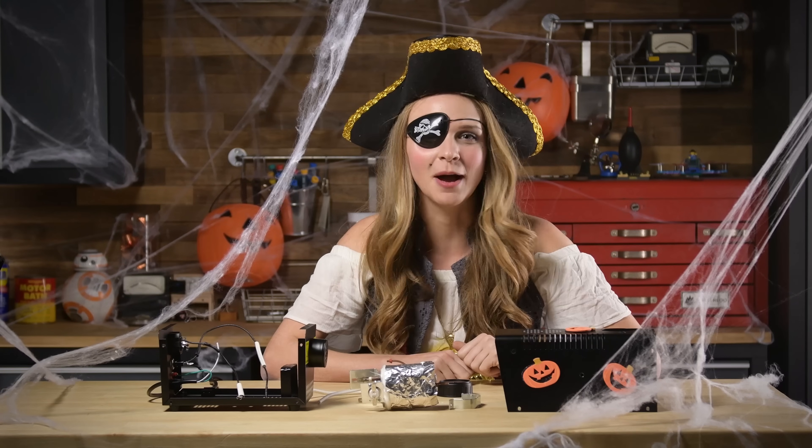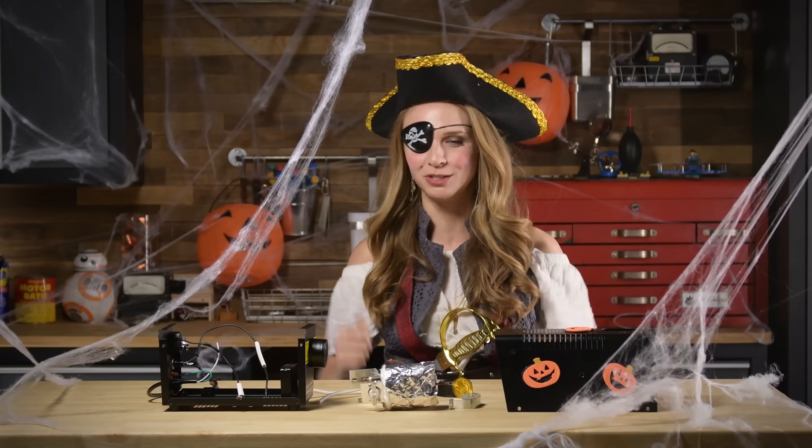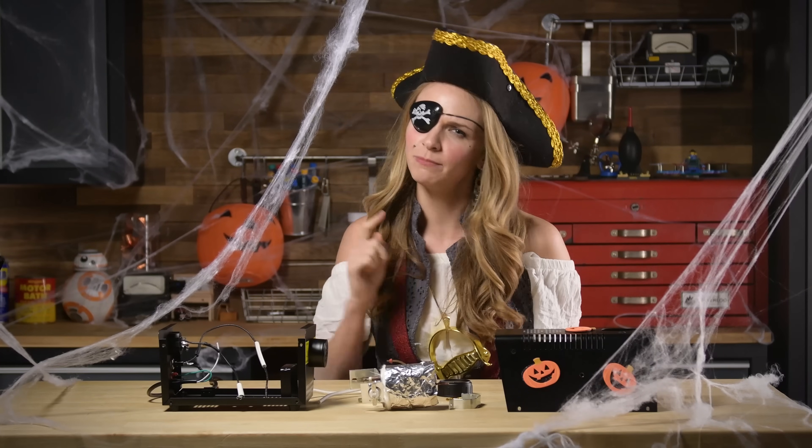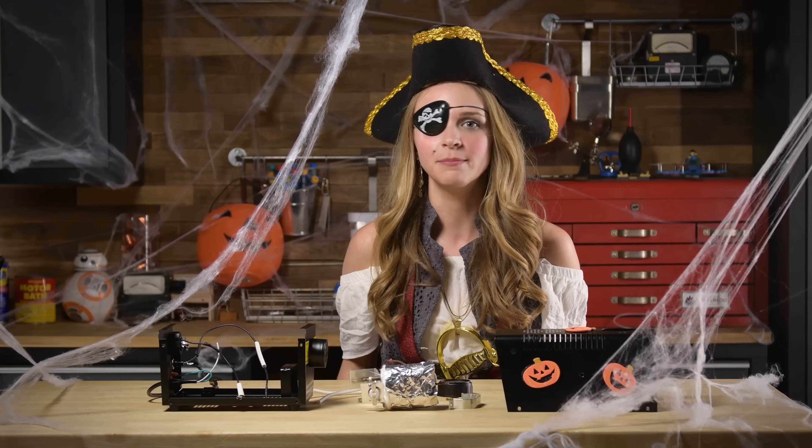I hope you found this video helpful, and hopefully it saved you some doubloons! Comment below with what device you'd like to see next on Gadget Guts — please don't say a turkey — and I'll see you next time. Happy Haunting!